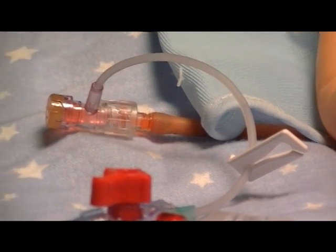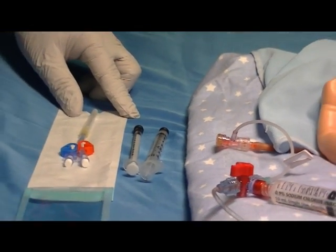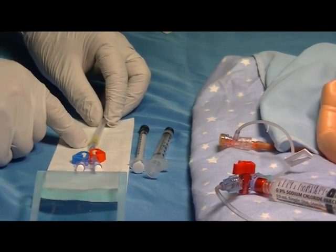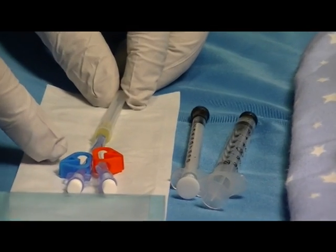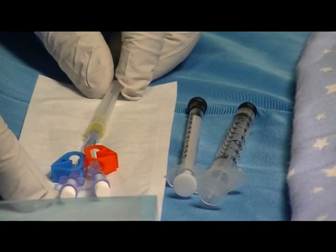Next, go to the Humi Microdraw device, open it, and inspect it for integrity. Be sure that the sterility cover is on the blunt tube, the red and blue clamps are in place on the lines, and the white vent plugs are also in place.